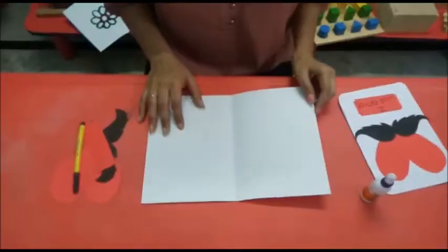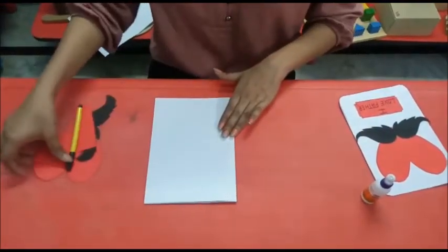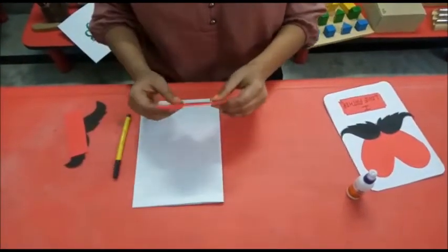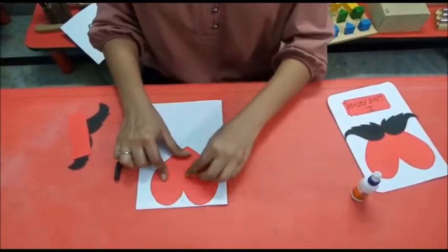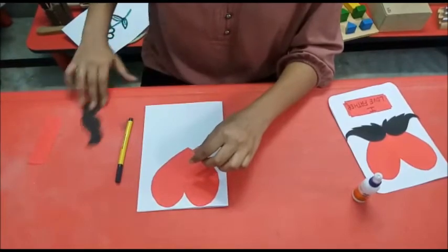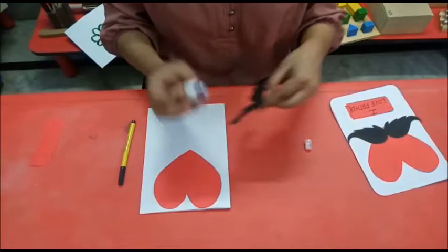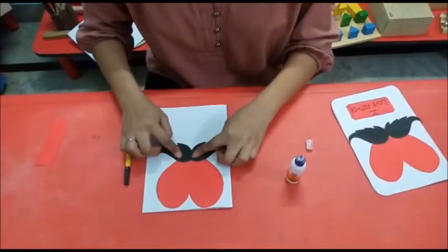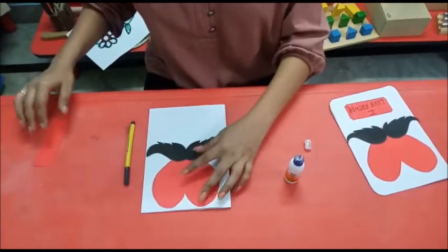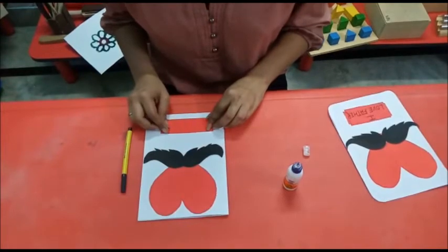Now we start our activity. We fold the white paper. Then we stick the heart shape on the upper part of the paper. Then we stick the moustache. After that we stick the red strip in the lower part of the white paper.